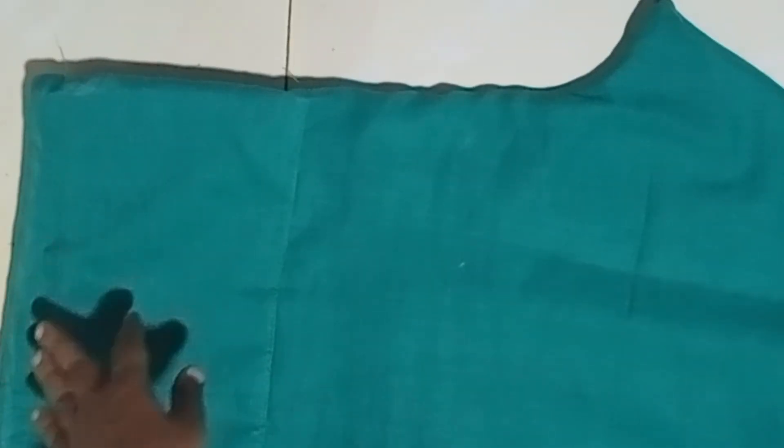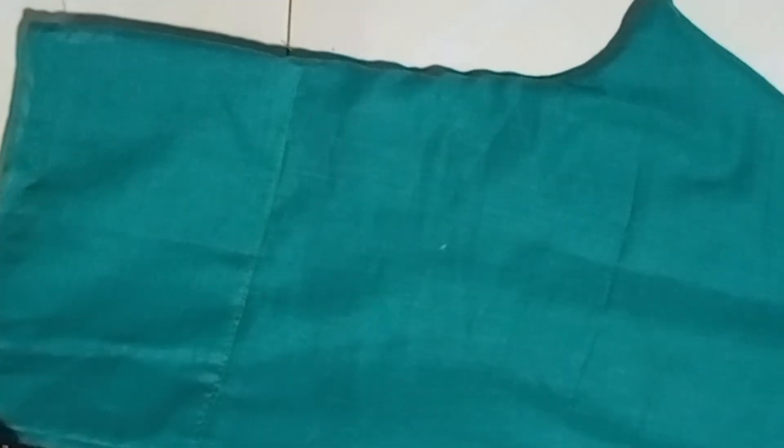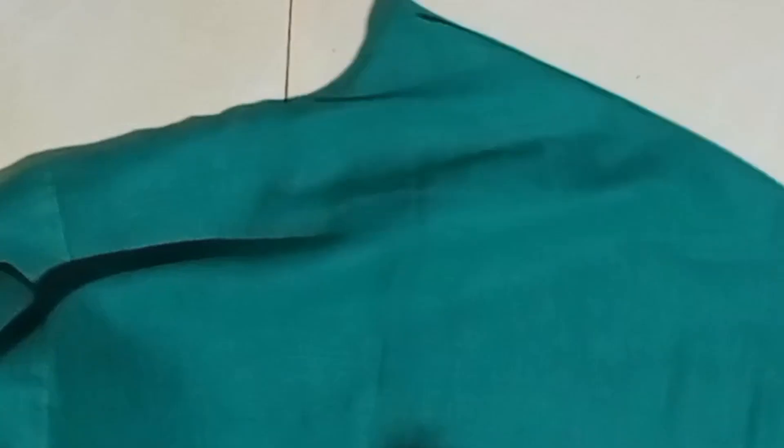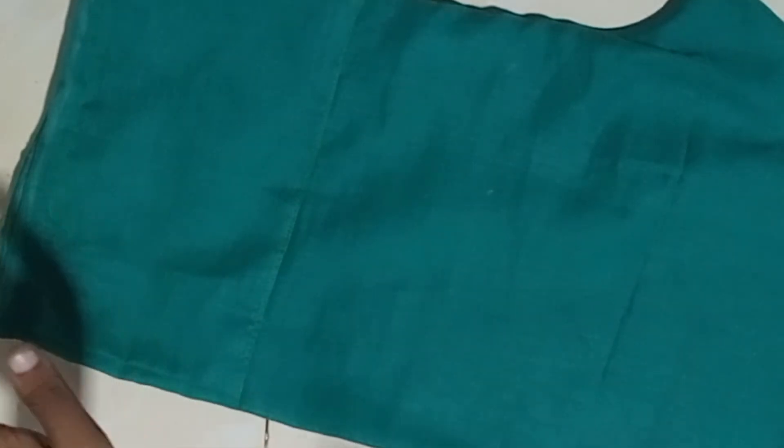Hello friends, welcome back to our channel Smart Stitch. In this video, we will see a free online tailoring class — this is class 17/14. In the last class, we stitched the gathering pant at the straight cut. Our students will be very happy to stitch the feedback.